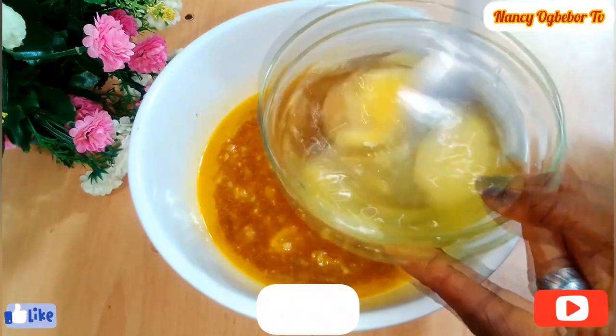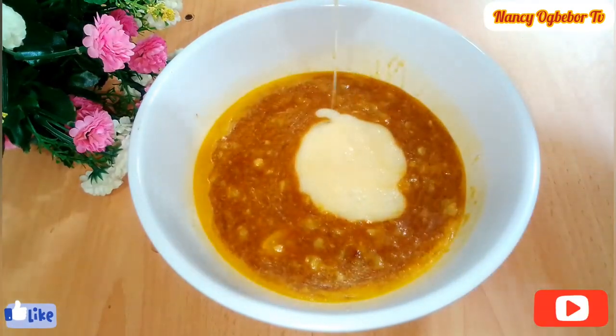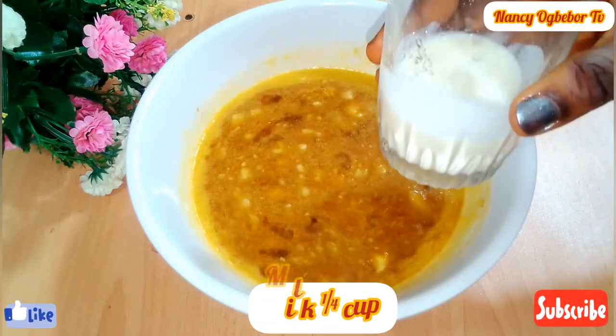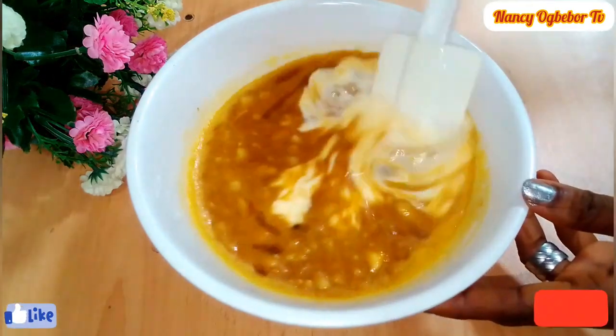Next I'll be adding in two eggs — I'll mix this before transferring it for easy use. Mix everything together. Next I'll be adding in my milk and mix everything together.